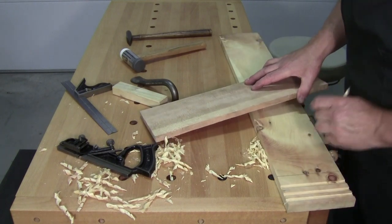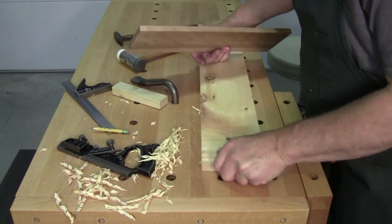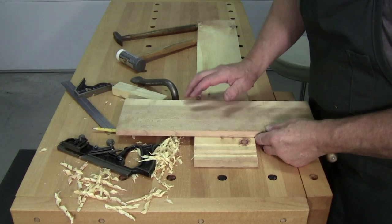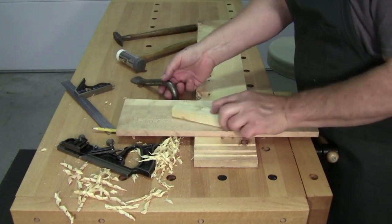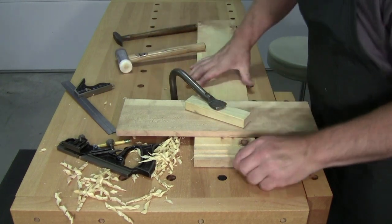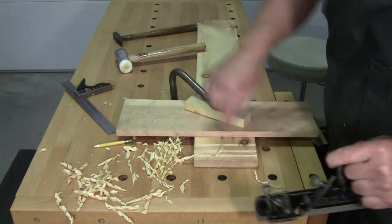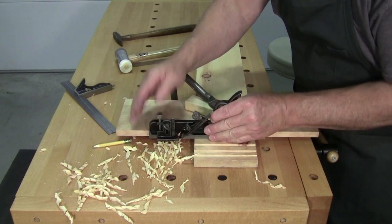The way I was taught to do this is you use something straight as a fence, put it on the line where you want your dado, and then clamp it down.